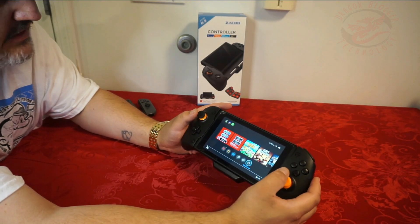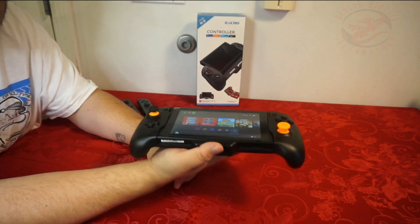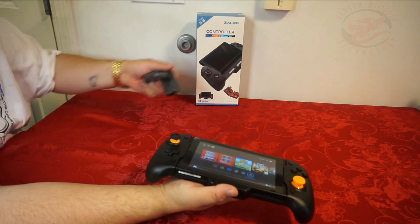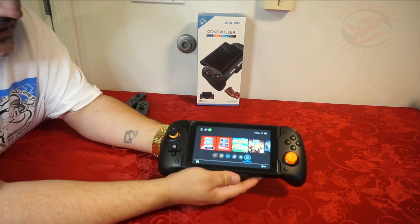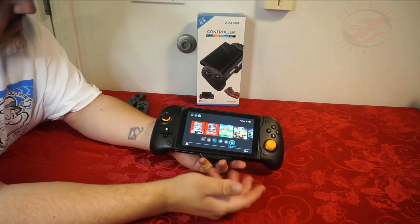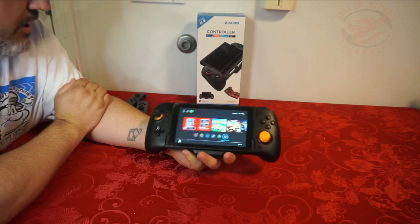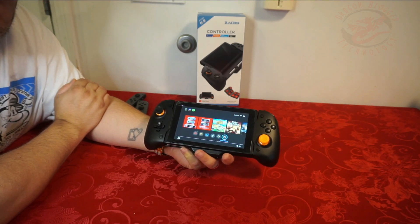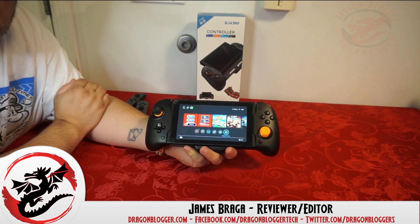But that is how you connect the Zacro Controller. Once it's in there, you know it's going to be heavier than it is with the Joy-Cons. If some of you have issues with Joy-Cons like I do, you know I had to get another controller. But that is the Zacro Ergonomical Controller that connects with the Nintendo Switch. Thank you for checking out this little walkthrough video on how to install it and use it, and keep your eyes out for more on DragonBlogger.com.